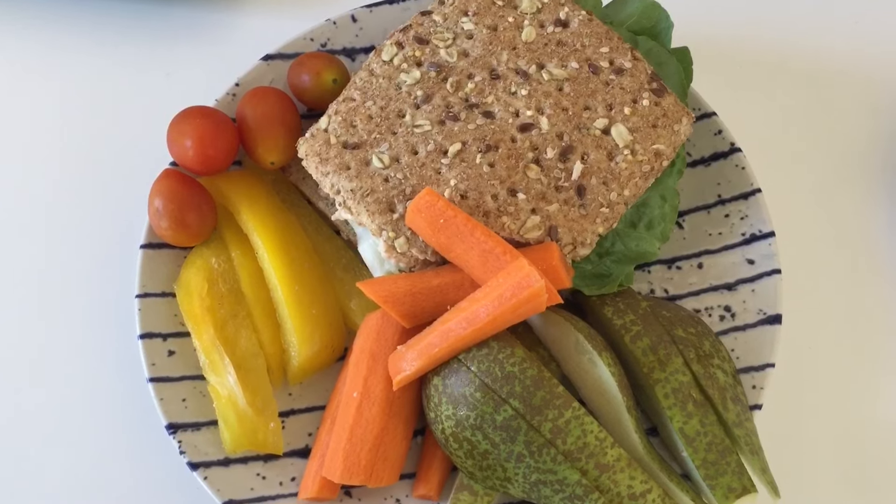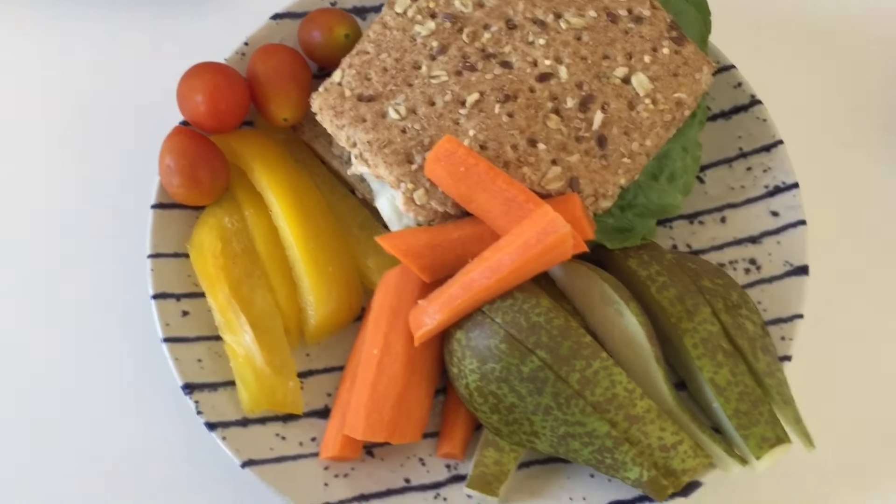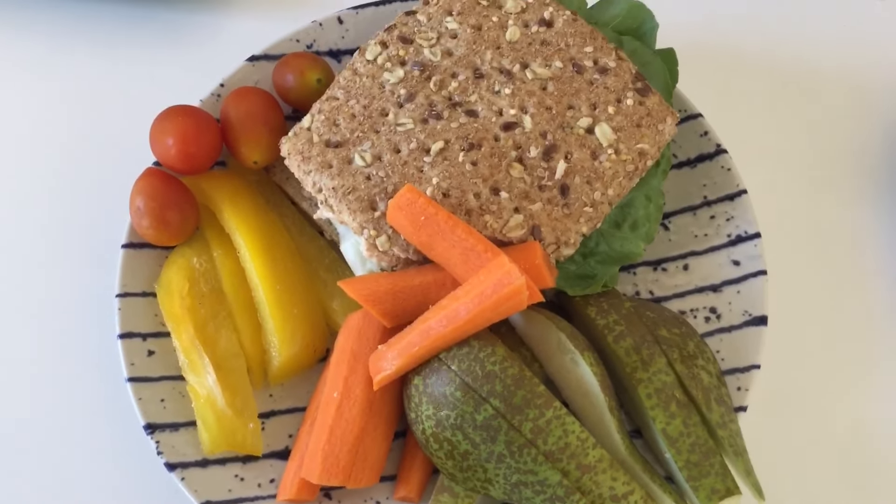We didn't get rained on — in actual fact the sun's come out and it's been very pleasant. We've done quite a big loop, done the shopping that we needed to do, and had a cup of coffee, or tea for Martin, at the British Corner. It's ten past one now so we're going to head back home for lunch. I've got a tuna thin with lots of salad and veggies and a pear for my lunch today.